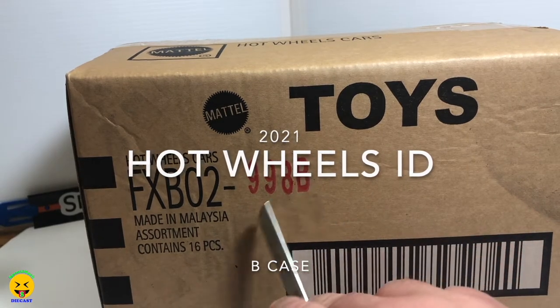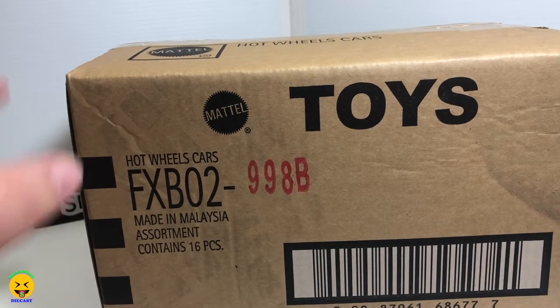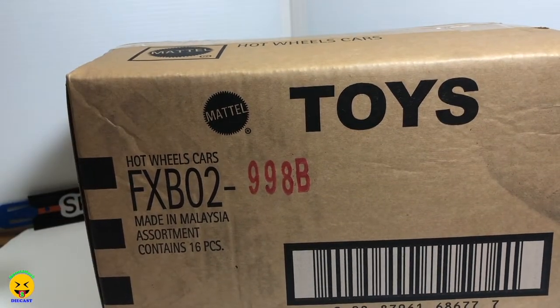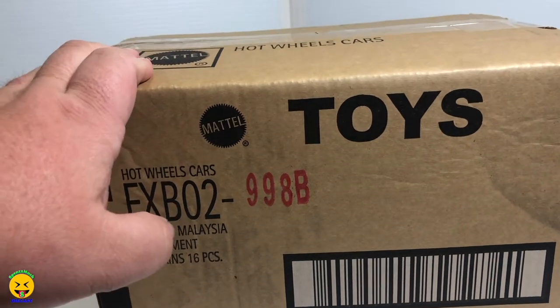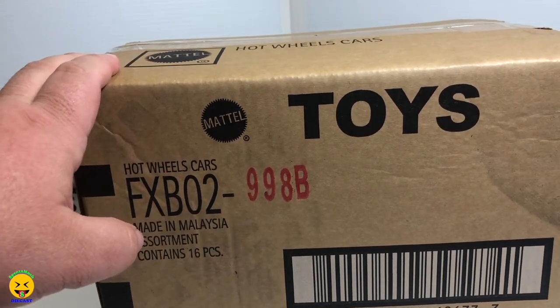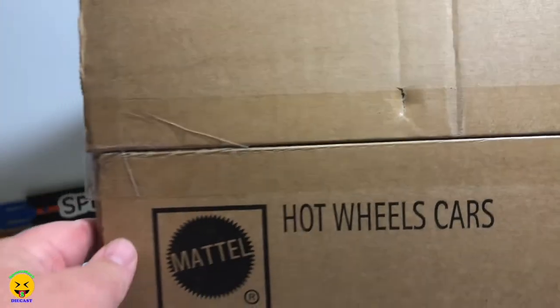This is the B case and these are the Hot Wheels ID cars. There are 16 cars per case and of course some of them are duplicates. We already know what's coming in the case so that is not a surprise, but we have been collecting these ID cars for a while. The B case, the C case, and I believe the D case are all going to have awesome, amazing cars in them.